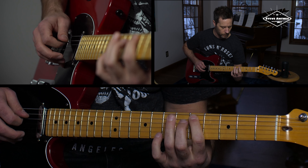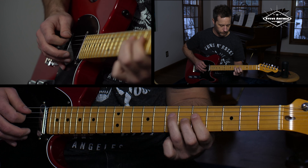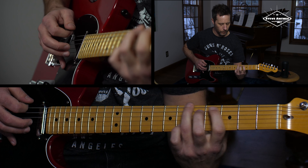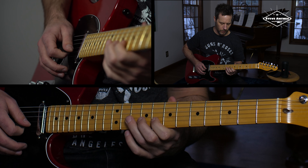So we get that move, right? And now I'm just going to repeat this once again. So I'm on the D string doing the same exact move, and then I go to the 8th fret of the B string and do the same.